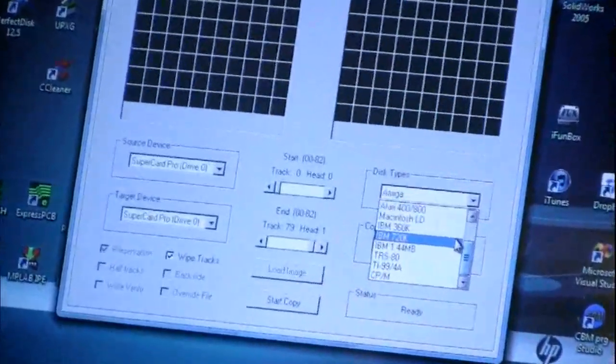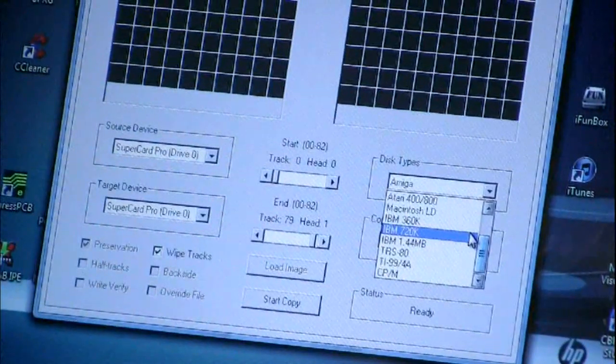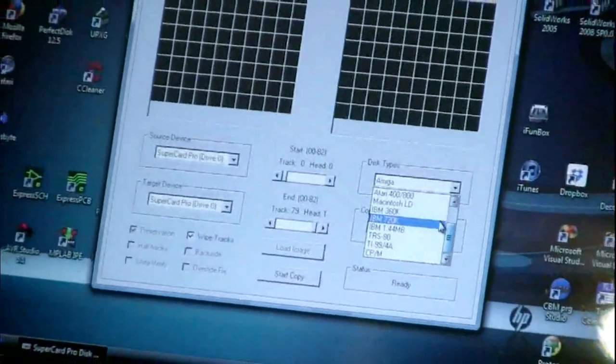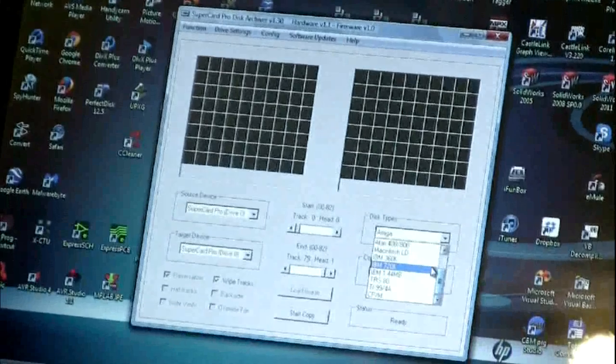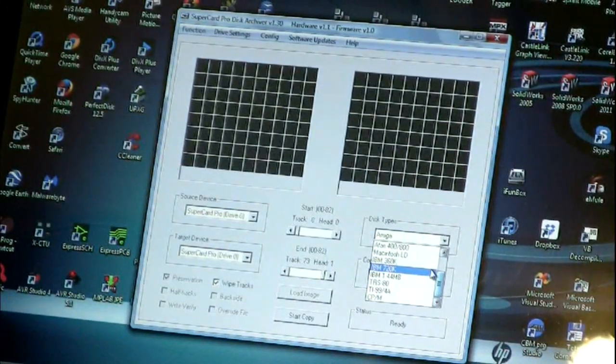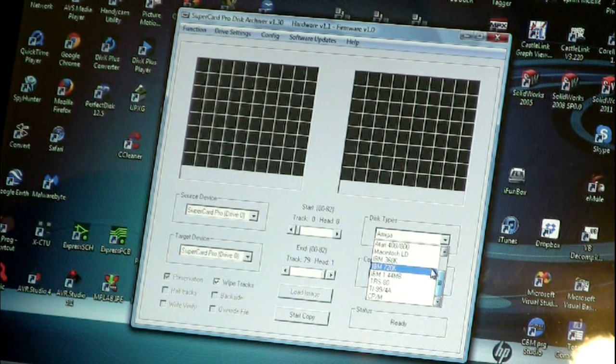It records at 25-nanosecond resolution, which is pretty good when you consider that on a standard 1541 you'll have 8-microsecond or 12-microsecond timing depending on the density level. For comparison, CryoFlux samples at 41.66 nanoseconds per bit — quite a bit different from 25. So the preservation quality I get is almost double what they've got.